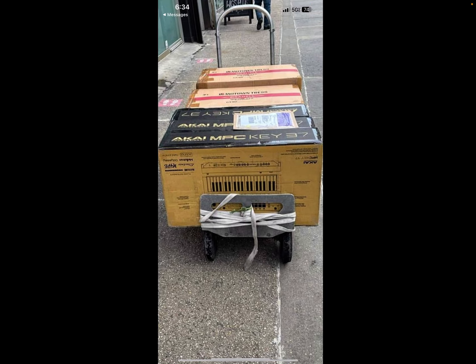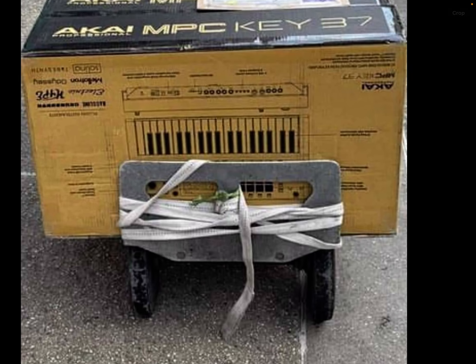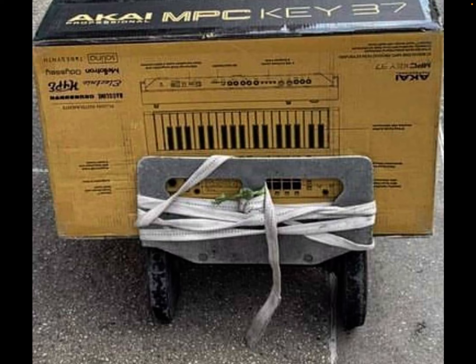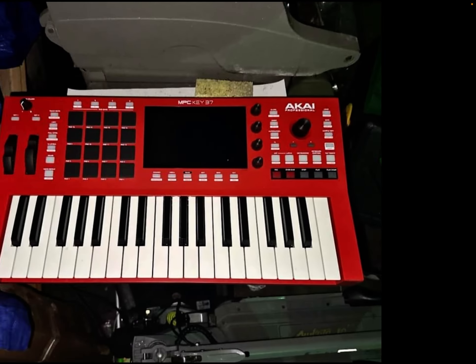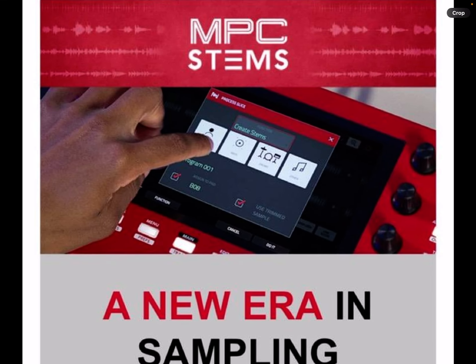Ladies and gentlemen, boys and girls, what's up — it's your favorite fat boy Shazam, the producer. We got a leak, bro. NPC was the first person to leak this; they leaked it in their own video when they did the NPC stems. You can see it's a red NPC, and that ain't an NPC One.